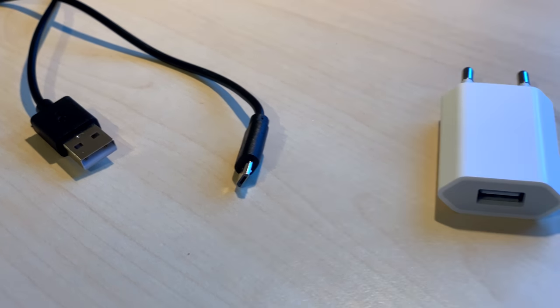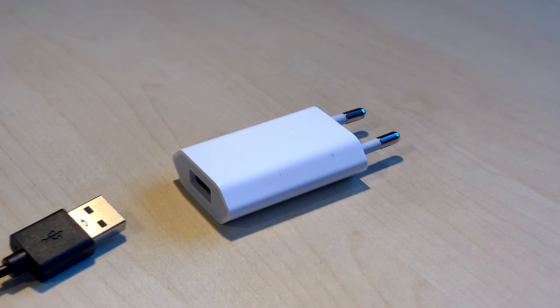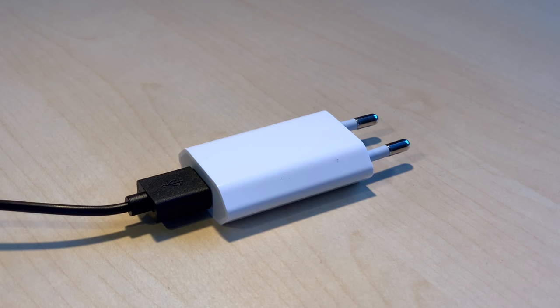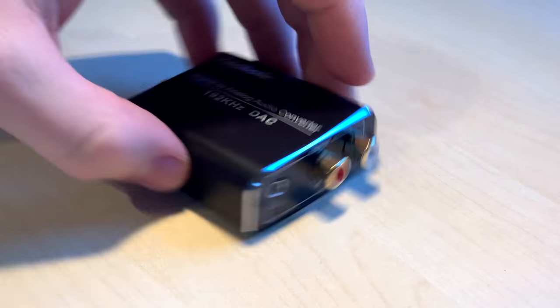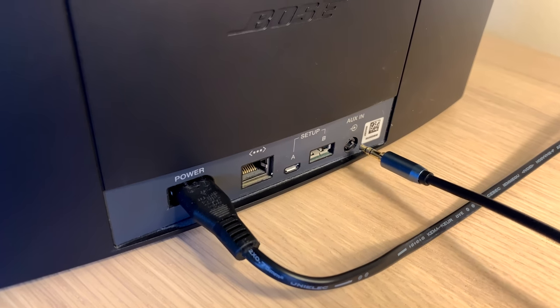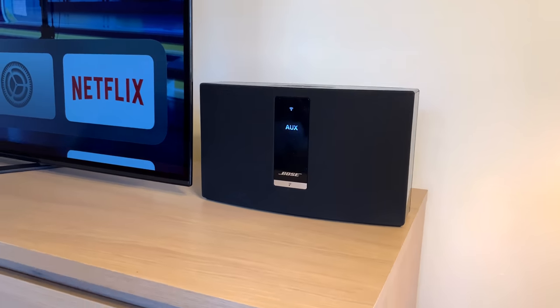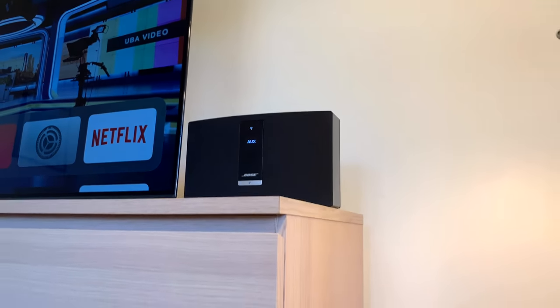After that you have to use your micro USB cable and connect it to one side of the audio converter. The other side needs to be connected to the power adapter and then to the power outlet. Then you will have to use the aux stereo splitter cable and connect it to the output area. The other side needs to be connected to your Bose speaker. Now you're ready to watch your favorite movies and TV shows. If this video helped you, please like and subscribe.